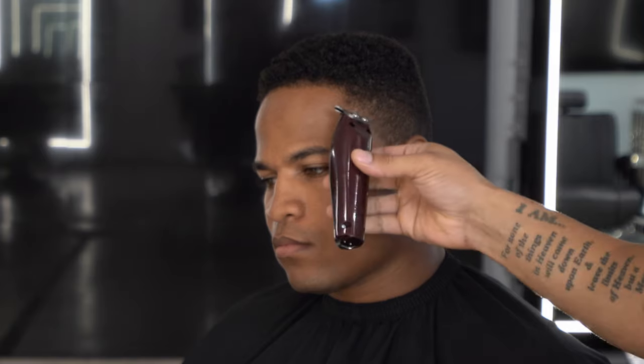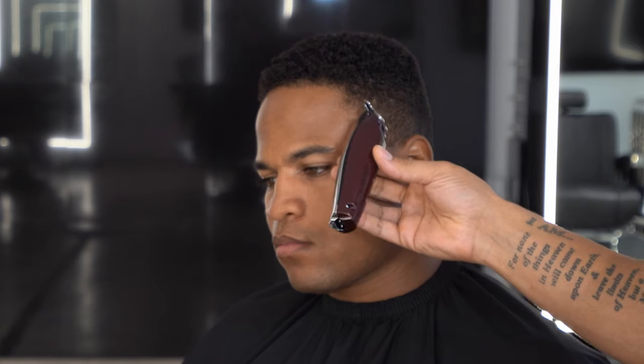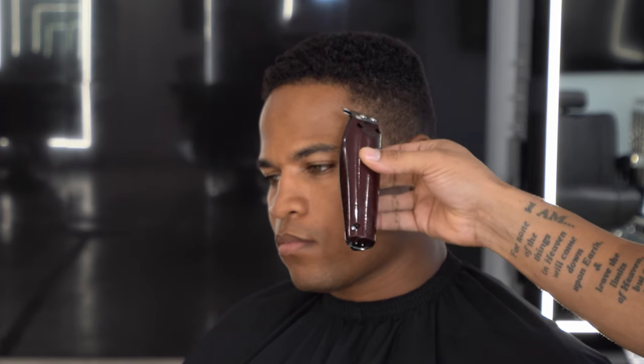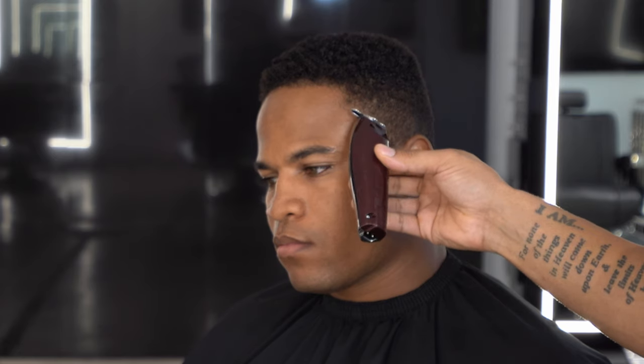I'm working with the wall detailers, and I'm gonna create my C cups and then create my first initial guideline. I'm gonna keep it real low and drop it in the back because, like I said, it's a low fade. Make sure we keep that initial guideline as low as possible.